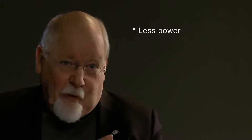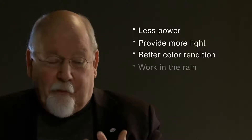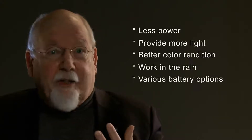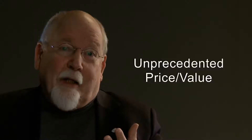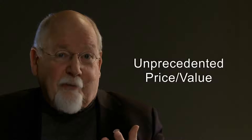The biggest advantage may possibly be seen in the simple fact that these lights use less power yet give more light, have better color, are rainproof, have the possibility to mount various kinds of batteries directly, and those adapters are integrated into the light — you don't have to buy them separately and pay extra. In addition, our lights cost less than half of most competitors.